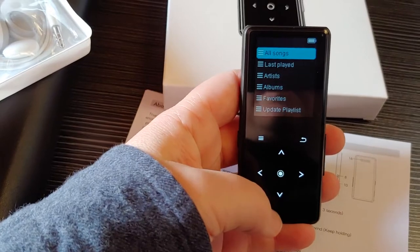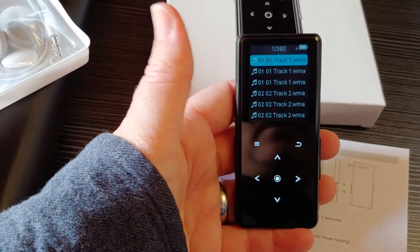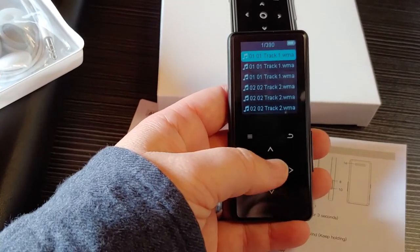It all works great — you can change the settings to shuffle and all of that. The selection button, the back button, and the menu button are all very self-explanatory.